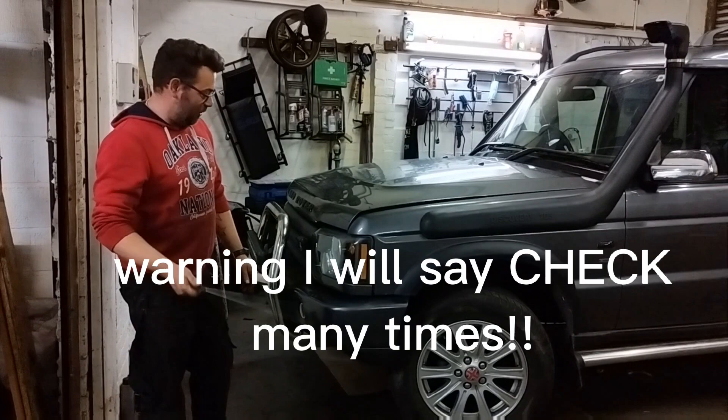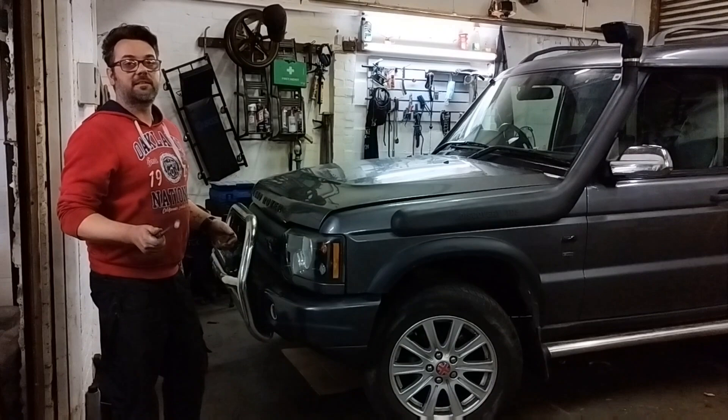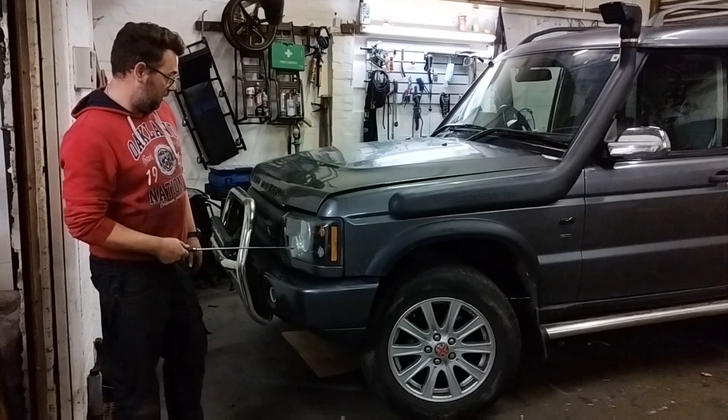Hello, welcome to the channel. This is the fourth recording of this video. What we're going to do is tell you what we normally look for when we buy a Discovery. We've bought quite a few of them and worked on quite a few of them, so we've started to know what to look for. You're never 100% sure until it's in the air, but there are things on the surface you can look at quite quickly, starting with the lights.